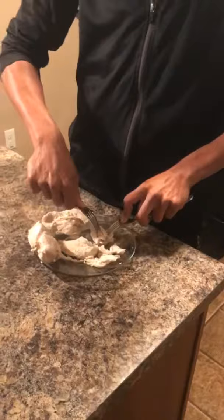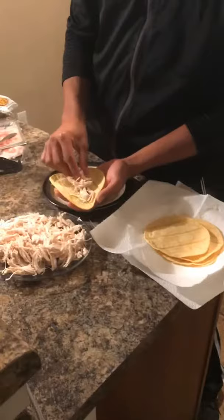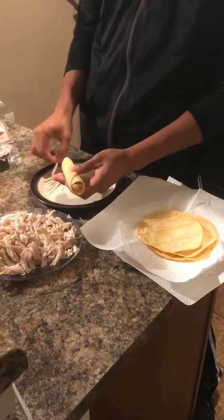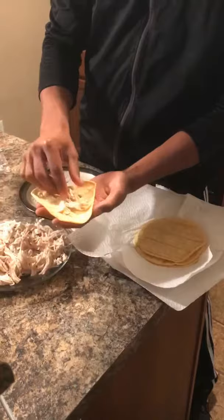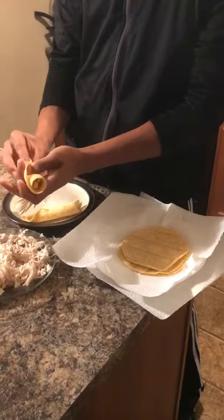The next step after getting all the chicken shredded is to get the tortilla and put some chicken in there. Then what you want to do is roll it, kind of like this. And then you use a toothpick and put it across so it holds it while you put it in the pan to fry with the oil. Roll as many as you can, put as much meat as you like, roll it, tuck it in, and then take the toothpick and put it across.